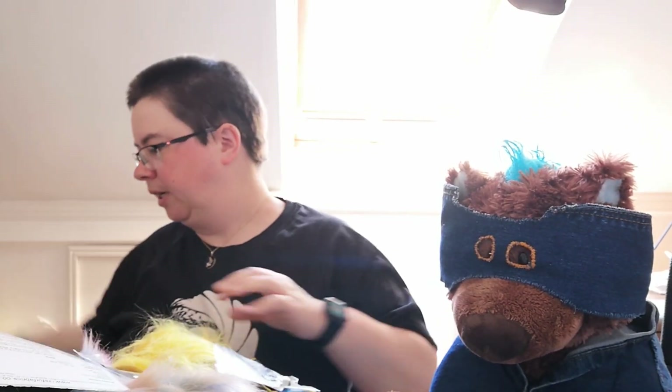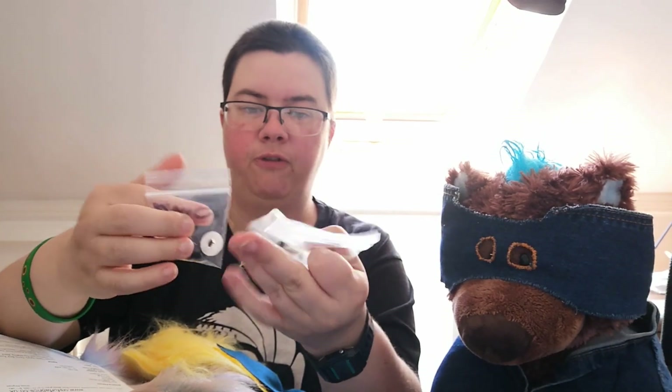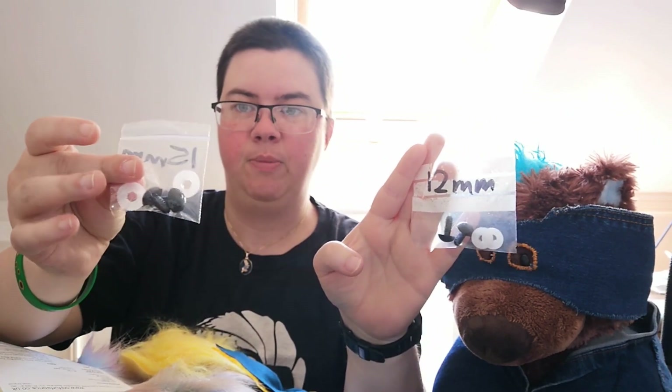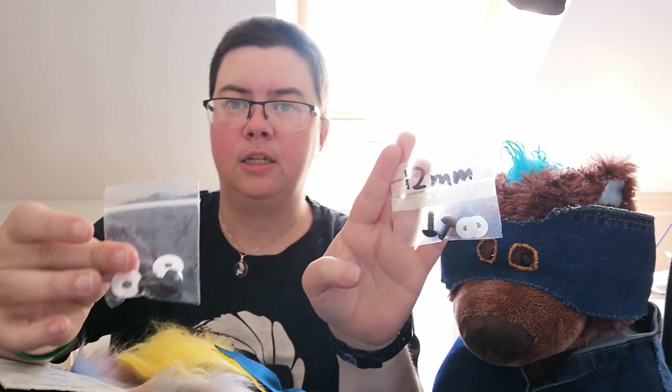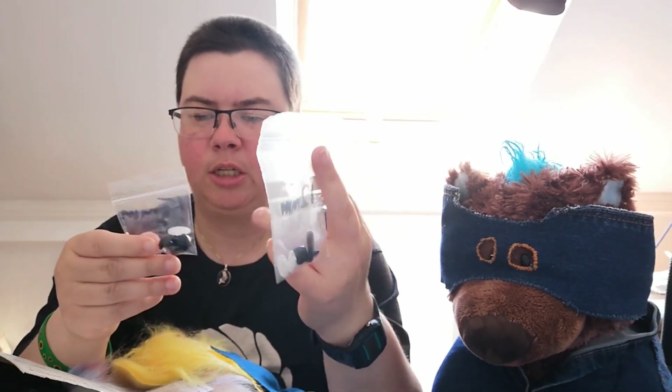First up, we've got two different sets of bear eyes — they are 12mm and 15mm — and they're for my current bear in progress, the one that I stopped because I realised I hadn't got eyes for them and I wasn't sure what size I wanted. So I thought if I get both, then I've got those covered.